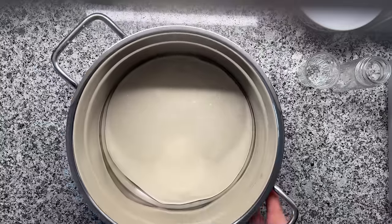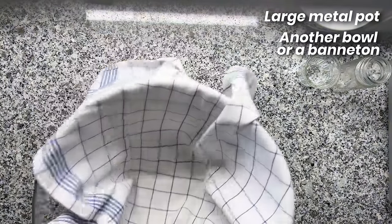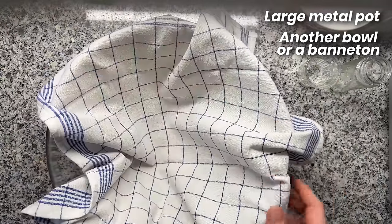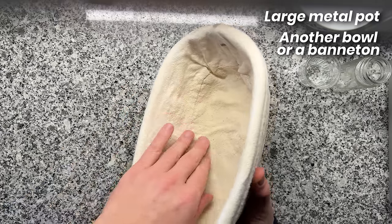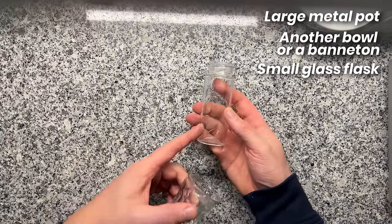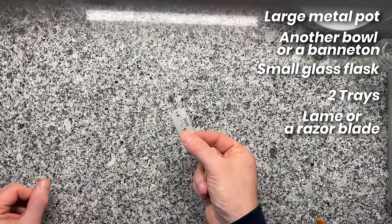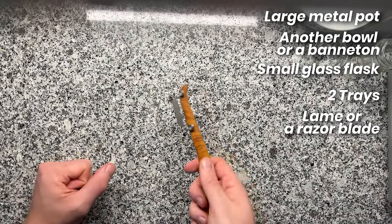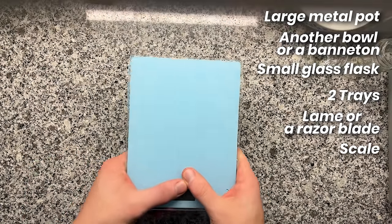These are the tools you need. Ideally, a large metal pot with a lid — that's where our dough will go inside. A relatively large bowl in which you put a kitchen towel or a banneton. If you don't have the linen, you could also just put a kitchen towel inside. A small shot glass or a cylindric glass, two trays, and ideally a sharp razor blade. You can also get a handle attachment for the razor blade. If you're just getting started, a scale is super helpful too.